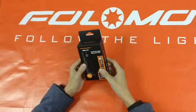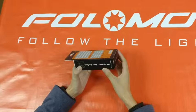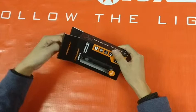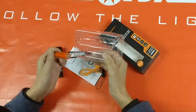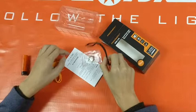The EDC-C4 is a perfect EDC gear for every day carrying and every day use. The EDC-C4 comes with the EDC-C4 flashlight, a 2600mAh rechargeable battery, Fulomo special charge cable, lanyard, O-ring, and EDC-C4 manual.